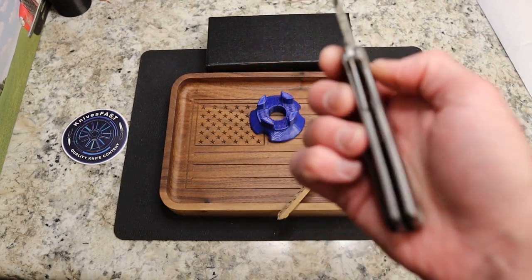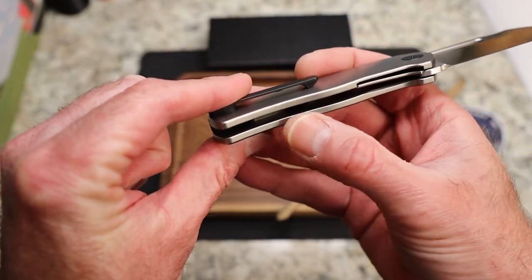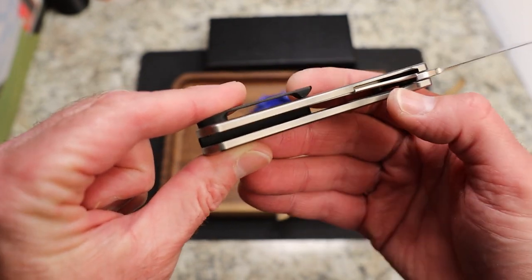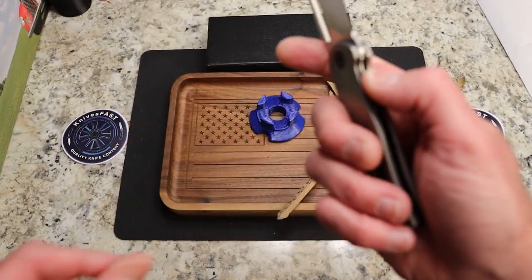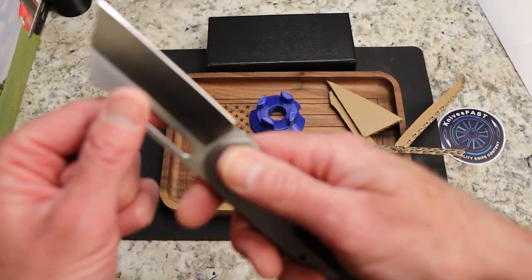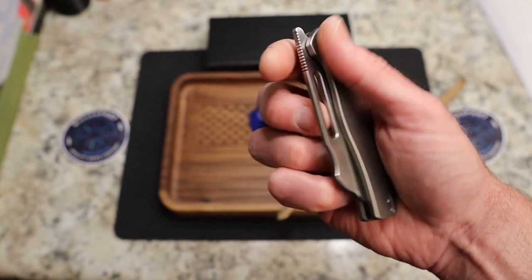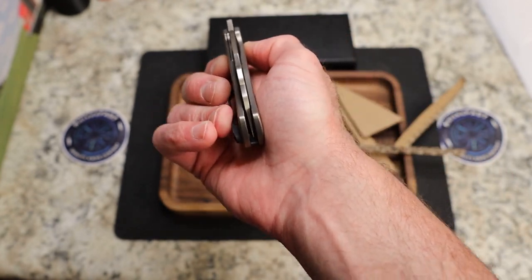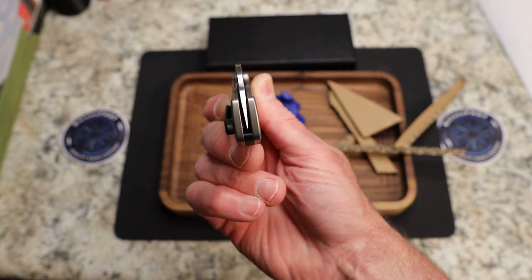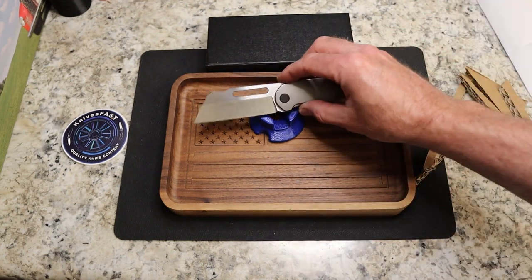You do have an inset liner lock. There is no steel on this side — it's just milled titanium. You have an inset steel liner on that side, which is awesome. Your lockup is about 30 to 35 percent. No lock rock, no blade play — Kubi is killing it. Your centering is dead on, and your tip comes all the way out to the end.